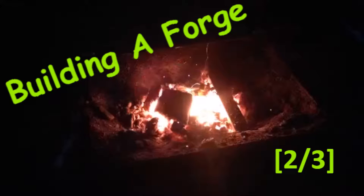What's going on everybody? This is the continuation of my forge build. Hope you guys enjoyed this — leave a like and subscribe.